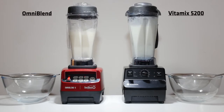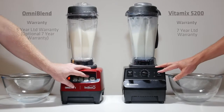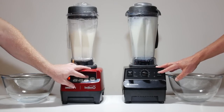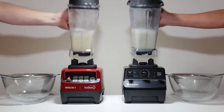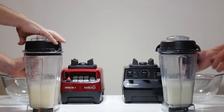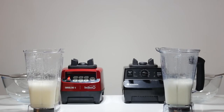Omniblend has a commercial grade 3hp 2238W variable speed motor with power sufficient for the toughest applications and decades of use. The Vitamix has a 2hp 1500W motor designed for domestic use only. The Omniblend has 6 blades and the Vitamix has 4.